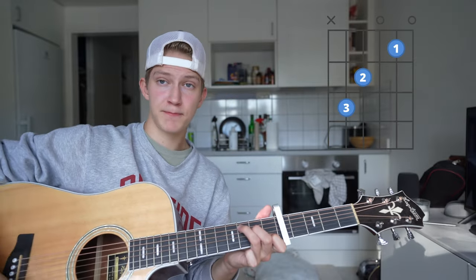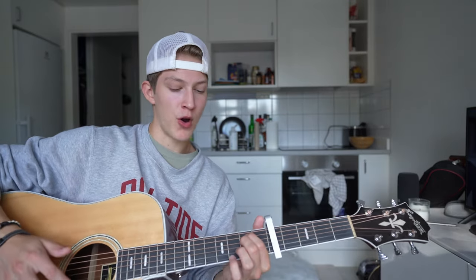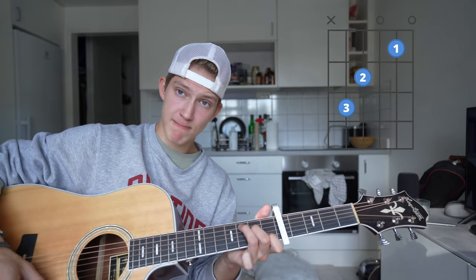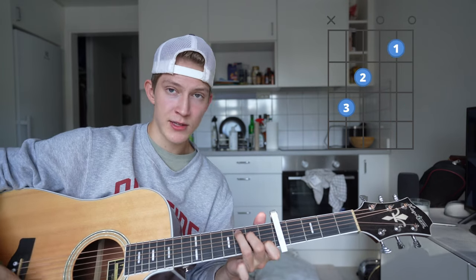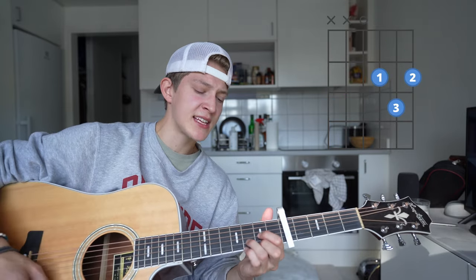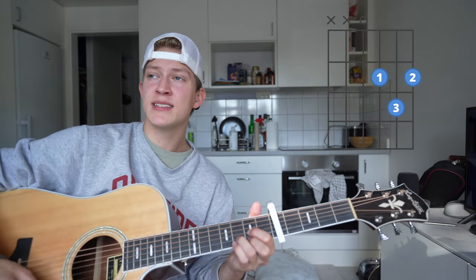Now for the beginner version without a bar chord: put your capo on the fifth fret. The chords you need are C, G, D, and E minor. The chord progression for the verses is C, G, D, and E minor. For the chorus you're going to do G, D, E minor, and C.